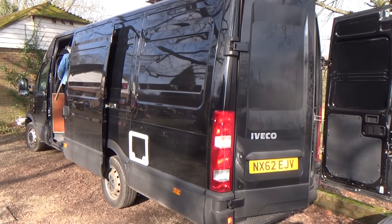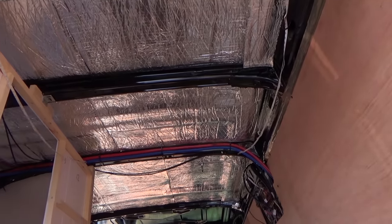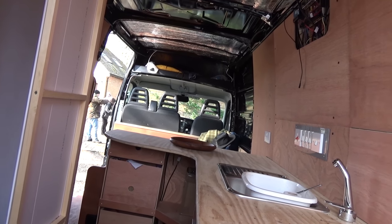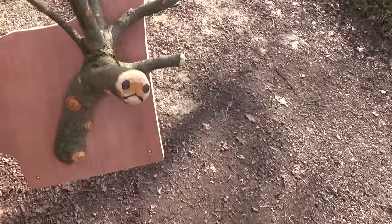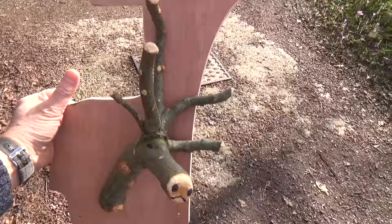Of course there are plenty of distractions - an innocent-looking van, but inside it's being converted. You've got an insulated roof, toilet, shower, kitchen units - you name it, it's going in. There are even customized coat hooks which I thought looked rather nice for hanging up your coat.